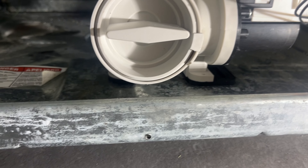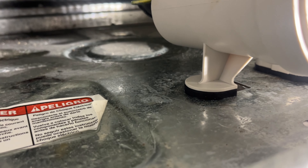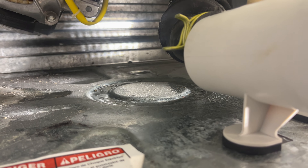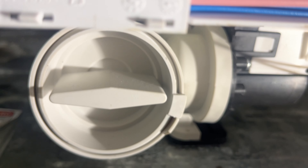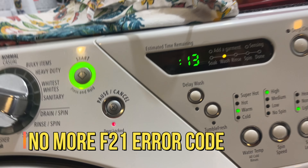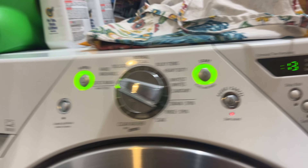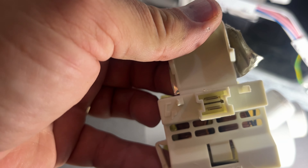Everything looks good. The pump is functional, it's draining the water, and there are no leaks. I put the clamp nice and tight, and used the new clamp that came with the new pump on the top hose. There are no error codes - usually by now I'd see F21 flashing, but nothing. This pump works just like the original. The only difference I noticed: on this pump the connector is horizontal, and on the new pump it's vertical. That's the only difference.